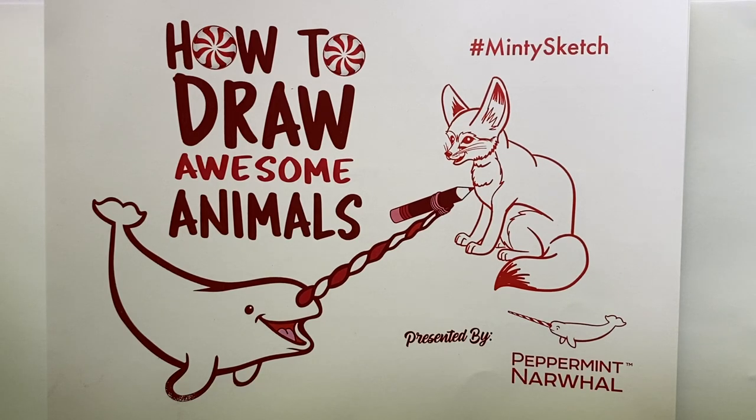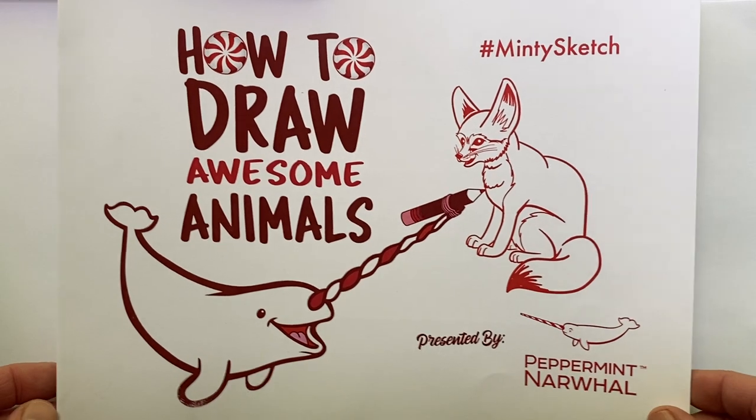Hello and welcome to the latest episode of How to Draw Awesome Animals with your friends at Peppermint Narwhal. In this video series we teach you how to draw animals in a fun and simple way while sharing facts about the species as we go. Let's go ahead and get started and see what animal we're drawing today.